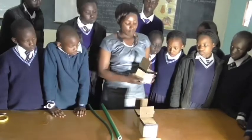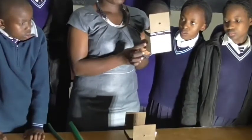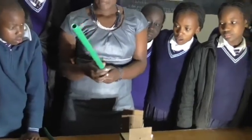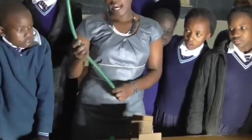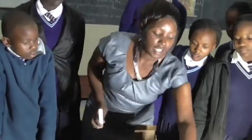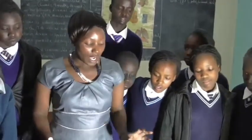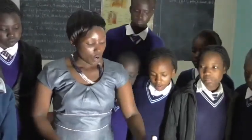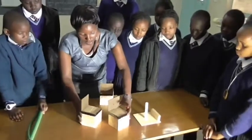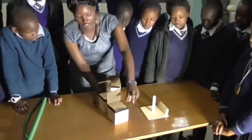In our experiment today, we have cardboard on a stand so that we can keep the cardboard in the same alignment. We have a straight pipe, and here is another pipe which can bend. We have the source of light, which is the candle, on a candle stand. Before we start the experiment, we have to put them in the same alignment.